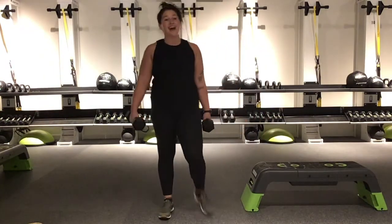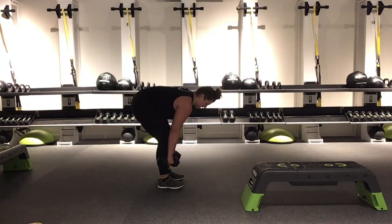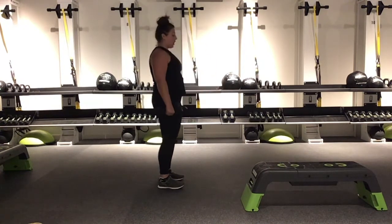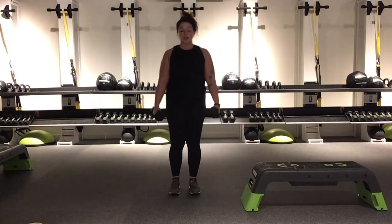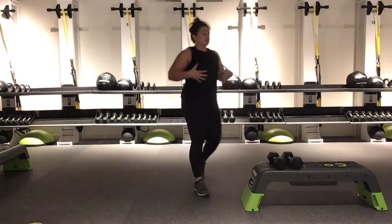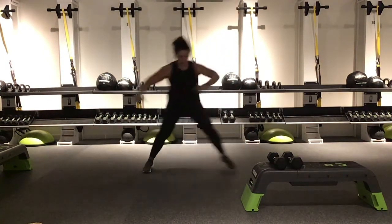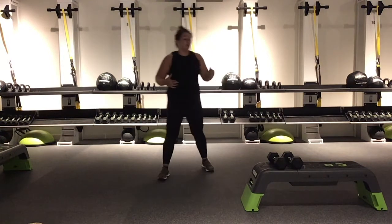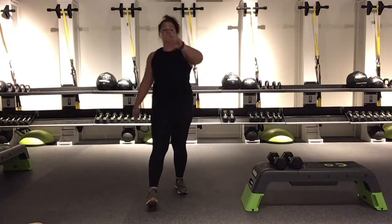Our next 3 exercises. We have deadlifts — hinge at the hips, bringing those weights down a little bit below the knees, about halfway through the shin, and drawing it back up. Chest is forward, shoulders are back. Our second exercise: reverse lunges. Step it back, we're going to alternate the whole time — no holding, no pulsing, just walk it out. Our cardio is skaters: a nice little hop side to side, taking it across and across. Use those arms, little momentum — you can always step it out. With the deadlifts and lunges, make sure that core is squeezed nice and tight. Grab those weights, we've got 3, 2, 1.